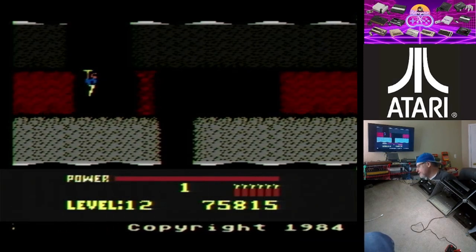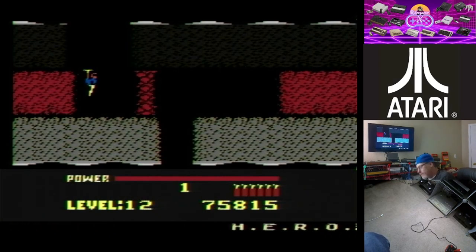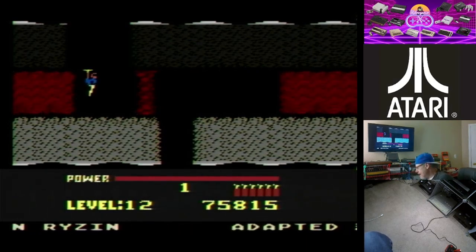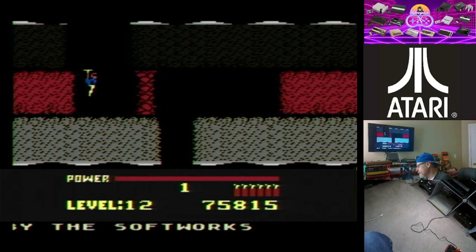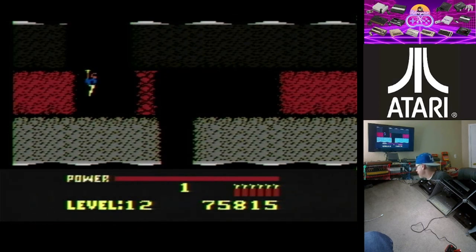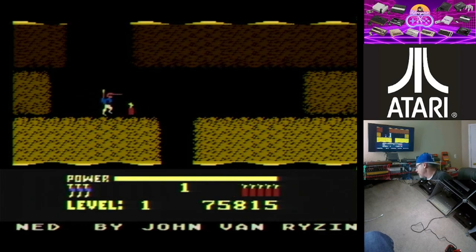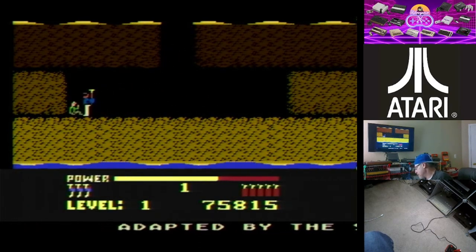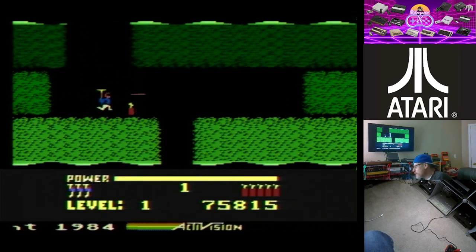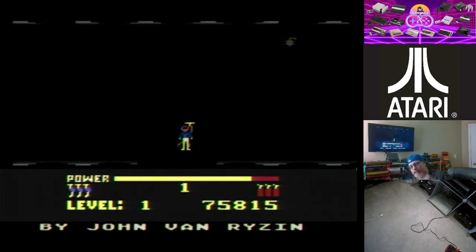Anyway, that's going to end it for today's Let's Game video. Hope you guys enjoyed the Atari XEGS — the Atari 8-bit line of computers. There are a ton more great games on this system. I didn't have an Atari 8-bit computer growing up — I had the Commodore 64, Amiga, and Apple II. The 8-bit line is all pretty much brand new to me and I'm still discovering great games on it. I'm still a Commodore guy, but my view is starting to sway a little towards Atari these days. Y'all have a great one — peace out.